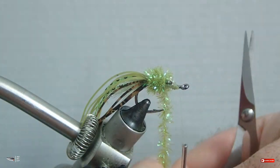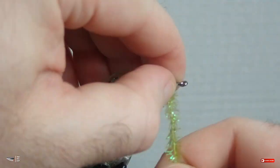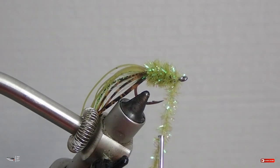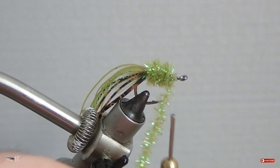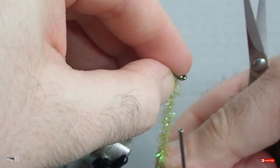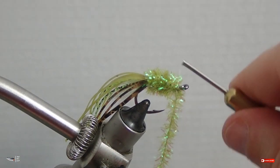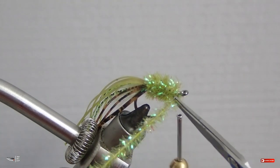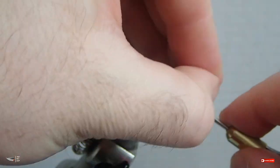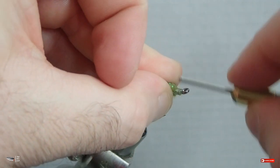Gaps will also affect durability because fish teeth can get in between them. When wrapping towards the front of the hook, make sure that when you tie off at the front, you leave yourself a small space at the hook eye so you can tie off, make a nice thread head, and not trap any strands of cactus chenille in the eye. If you wrap too close it'll be hard to get those strands out and it can compromise your thread head — just leave yourself some space and your fly will look just fine.